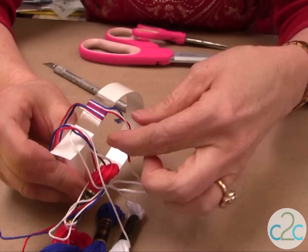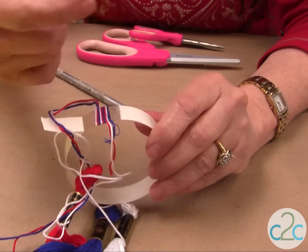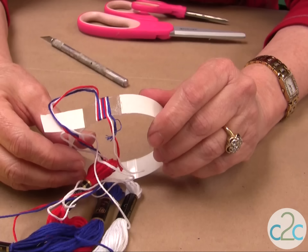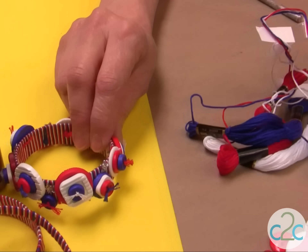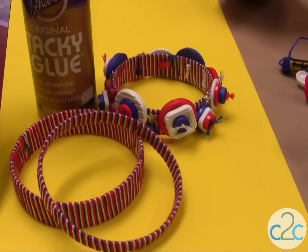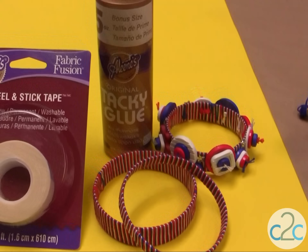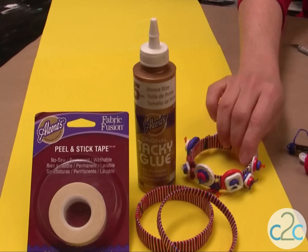When you get to the end where you have the extras, cut them off and then you're going to glue them to the inside with the Aleene's Tacky Glue. If you want to embellish them, you can embellish them with all kinds of cool buttons, rhinestones, and beads. The Aleene's Fabric Fusion tape and the Aleene's Tacky Glue in the gold bottle are available at Michael's.